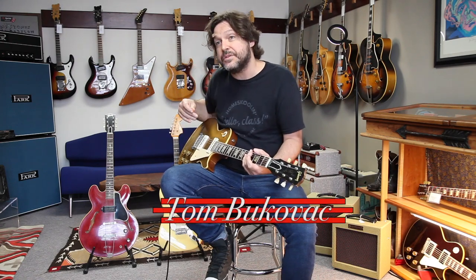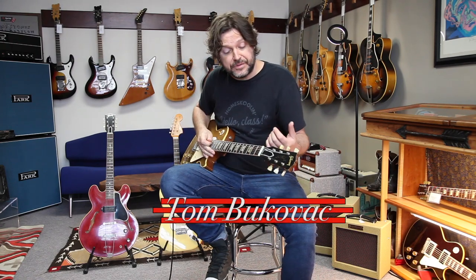Yeah, it's dead in tune. Jesus, this is a killer guitar. The neck is amazing. It's got a beautiful soft V — well, actually a little more rounded. There's a little bit of V in it.